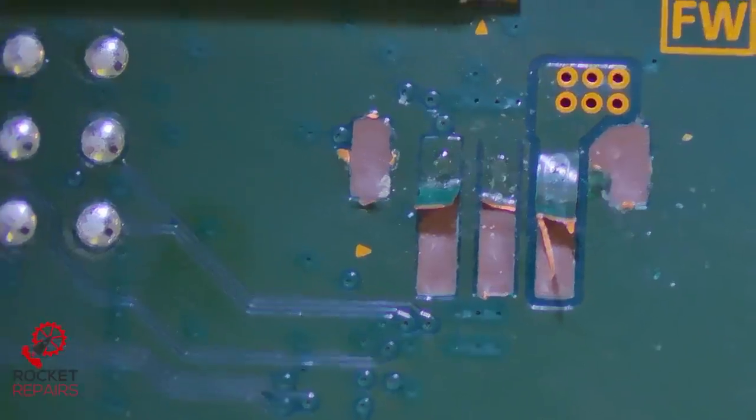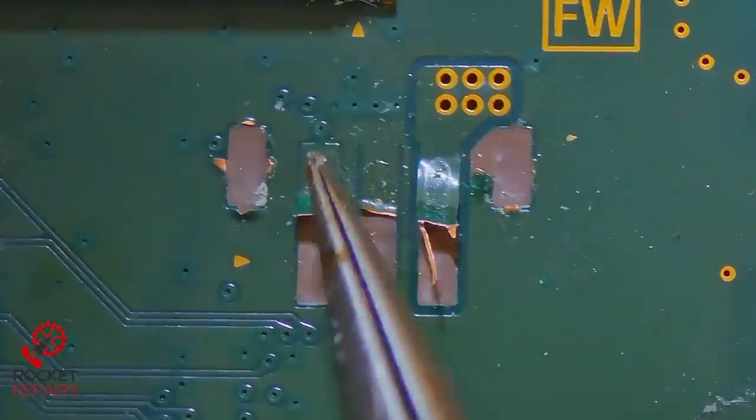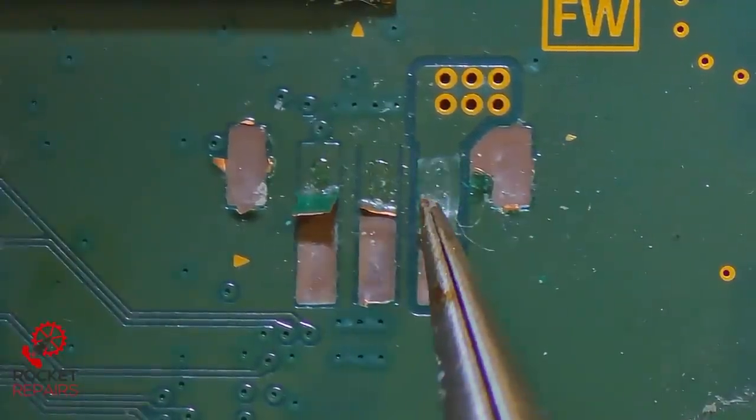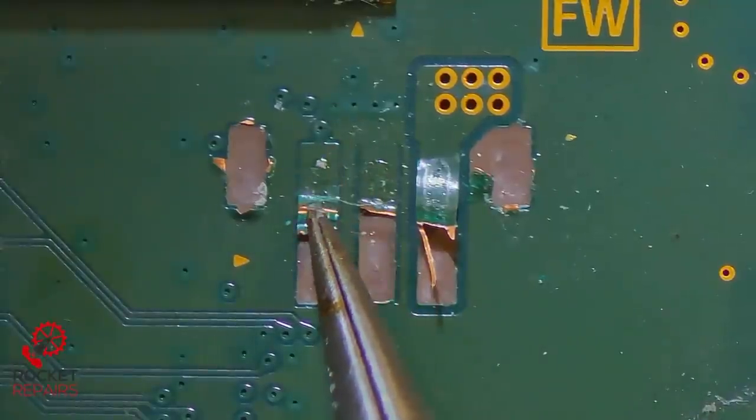Let's go over to the scope. So how bad is the damage? Let's get a bit of a bigger view. We have two ground pads here and here, both completely ripped off the board. And I think this is a power line and this is data.